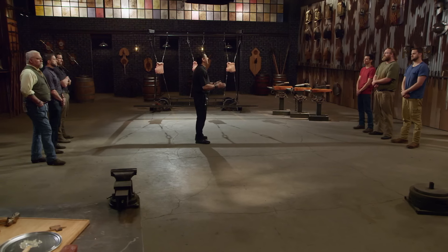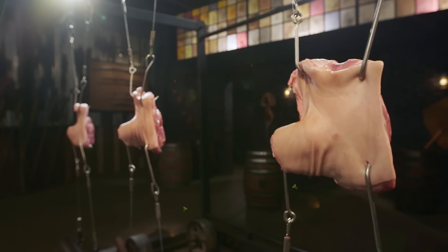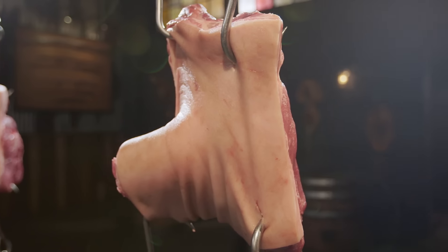This first round of competition is over. All right, bladesmiths, this is the sharpness test — the pork shoulder slice. Unlike the strength test, this is all about what your edge will do to these pork shoulders. Cameron, you're up first. Are you ready? Yes, please.